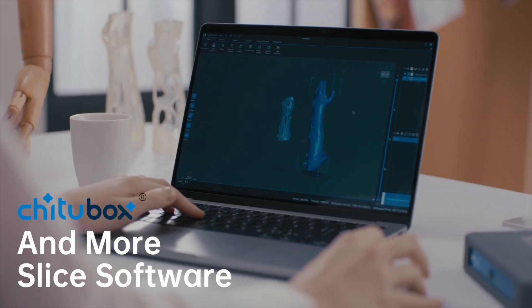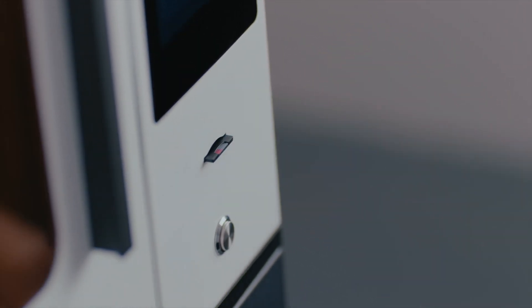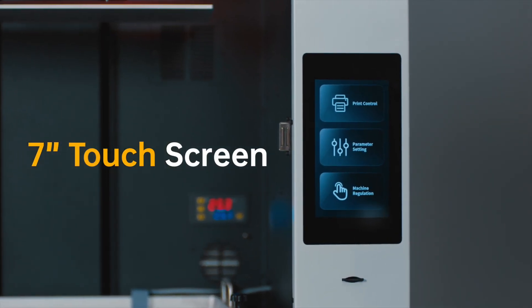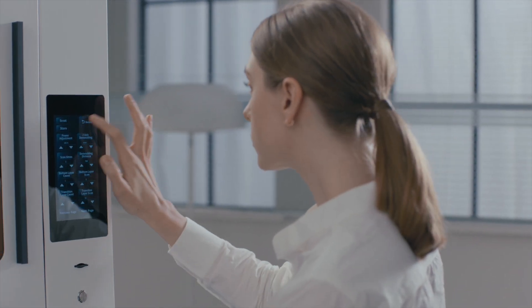E-Make 3D cooperates with Shitu Box software and you can get your favorite model ready with an SD card connection. It's user-friendly with a 7-inch smart colorful LCD touchscreen that makes the most common tasks easy.